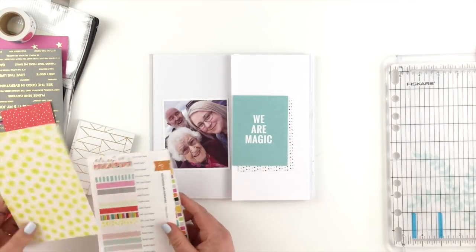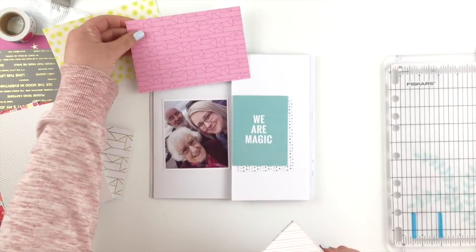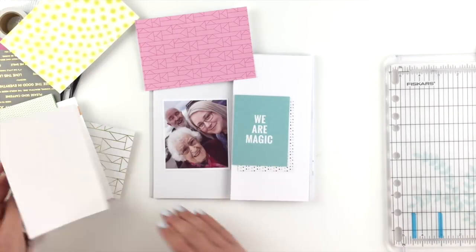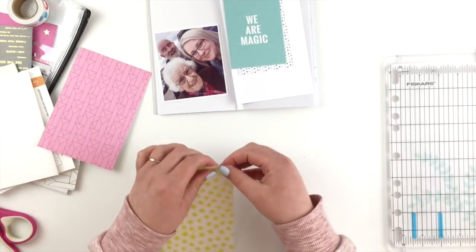I just picked out another card to sort of back it with, and then I've grabbed some of the 4x6 papers that came with this kit as well. I'm just picking out a couple that go nicely with the photo, and it turns out I'm going to use the lime green one and the pink one.